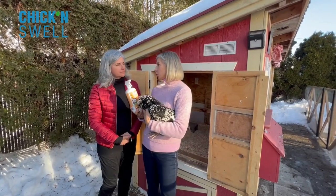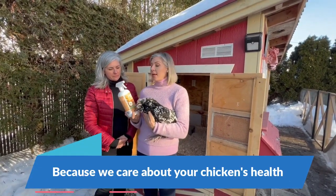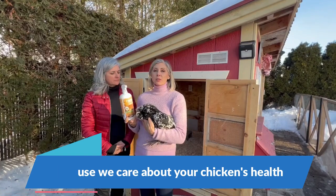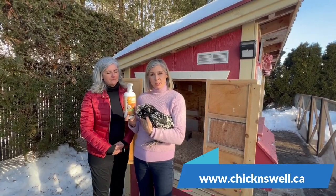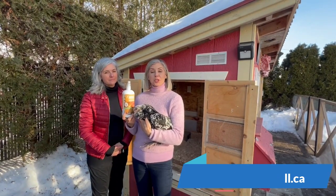So Chicken Protect is really a good product to add in your pharmacy. I highly recommend it and you can find it in most of the feed stores everywhere in Canada. Just ask your store if you can't find it, and on the website chickenswell.ca you can see the list of all the stores in Canada that are dealers for the Chicken Swell product line.